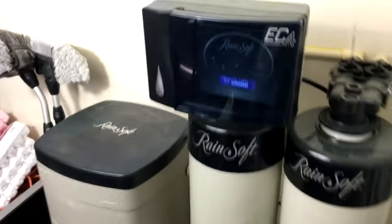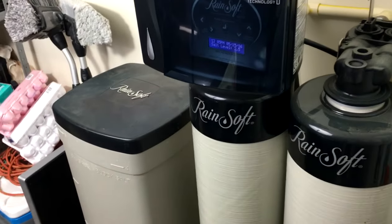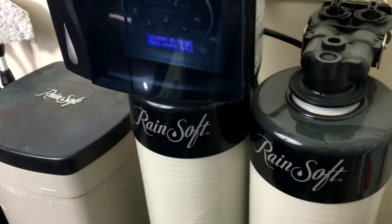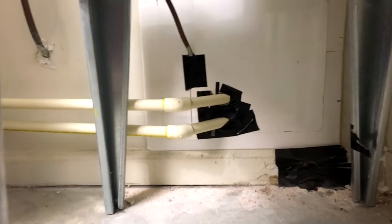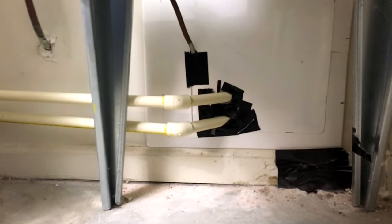They had to do some very creative things to get ours installed. If you have a slab home, you need to make sure they have a way of tapping into the main water line. This is up under my hot water heater — they had to tear out the sheetrock right there and put the pipes in. Understand, the installer won't immediately fix your wall; they'll send out contractors who, after maybe days or weeks, will come out and repair it.